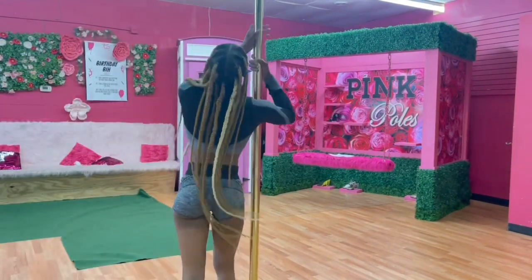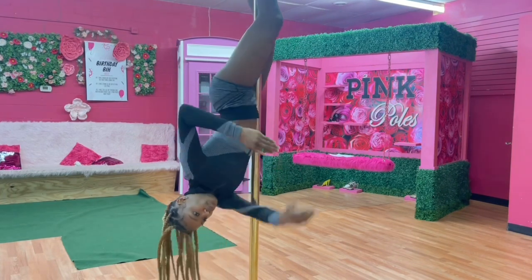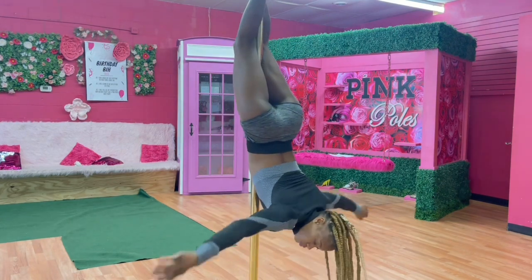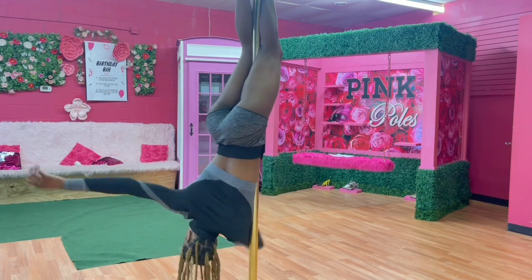We're going to start with the inverting and going into our crucifix, or inverted T, and learning how to switch our sides of the pole — from the armpit to another side of the armpit. So I'm going to go to my left and then make my way to the right, switching over.